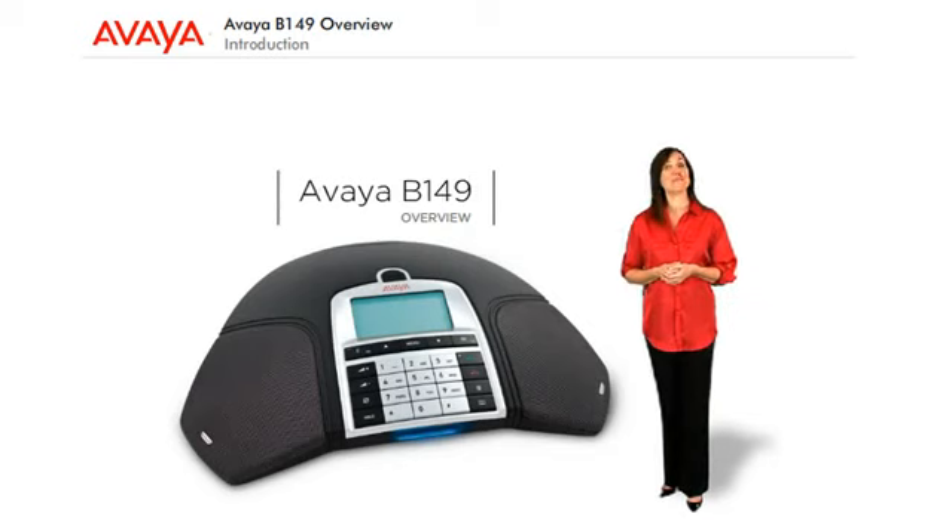Welcome to the overview of the Avaya B149 conference phone. This is an analog conference phone that is designed to be simple to use, yet a valuable tool for your business operations. When you want great sound and the most important functions, the B149 is the best choice.